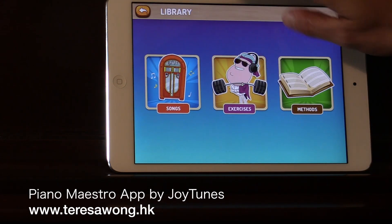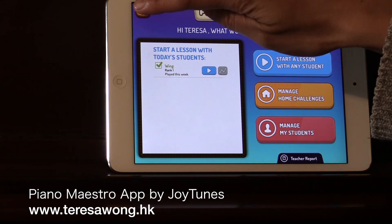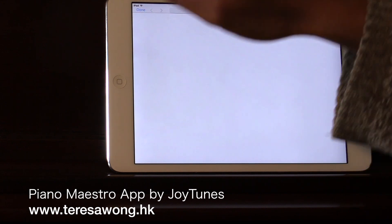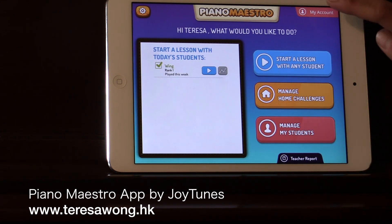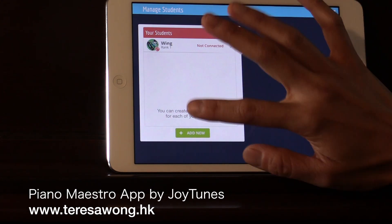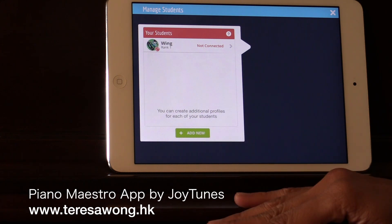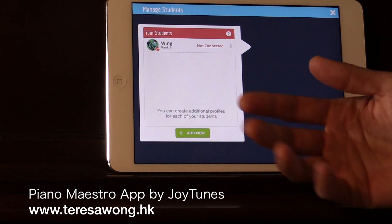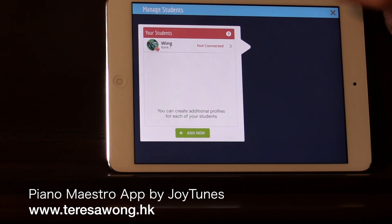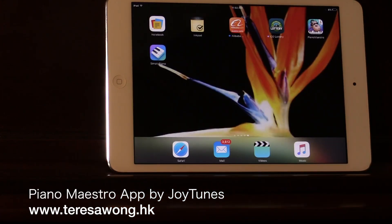There are so many different things to explore and it's free right now so you can check it out. Under 'manage my students,' you can create an account for your student, but you do need their email because they want to send information. You can control their accounts on the iPad. I'll try it with my student and see how it goes - I'll show you again. Until next time, this is Therese Wong.